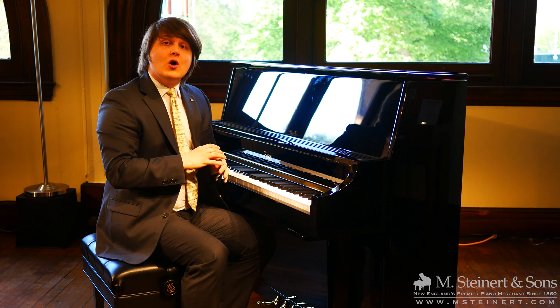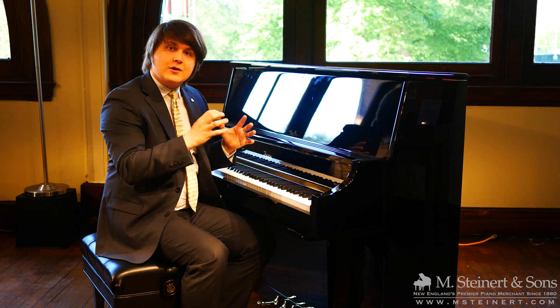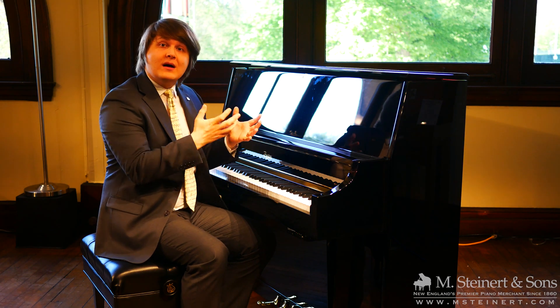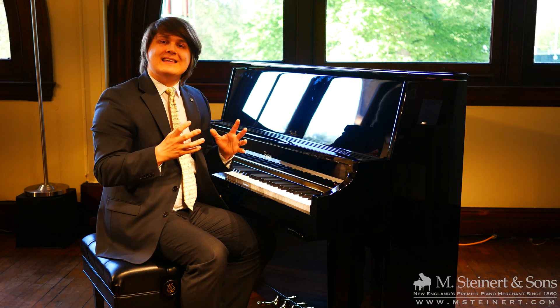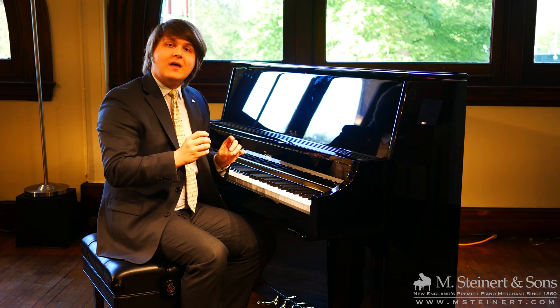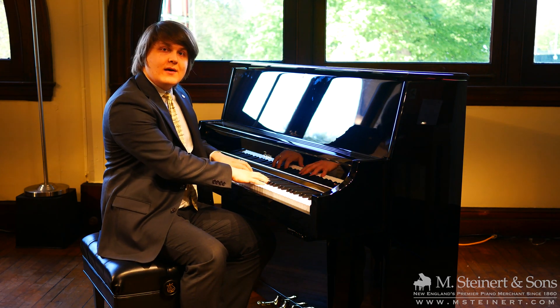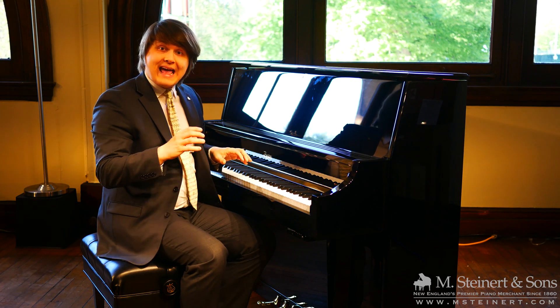This is perfect for someone who wants to select their acoustic piano — whether it be a Steinway Grand Piano or a Boston Upright Piano or anything in between. They choose their piano, feel their piano, and enjoy the touch and the tone of that instrument.